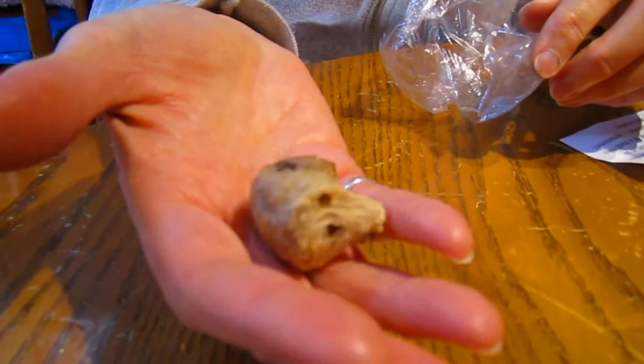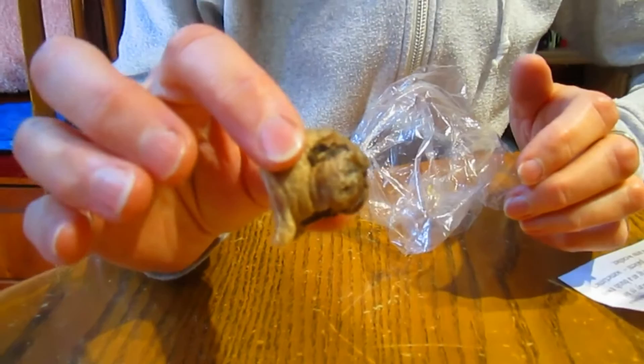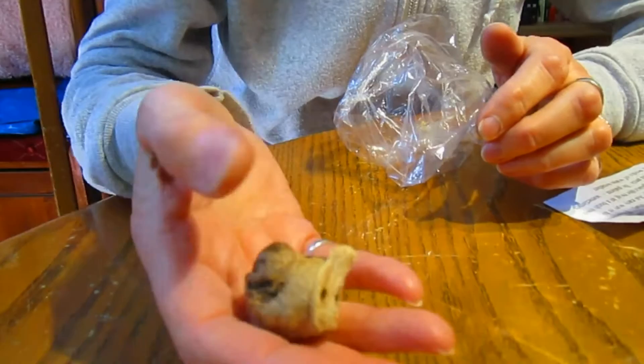We came upon this pair of women who were selling praying mantis eggs. This is how they look - it's like a little piece of foam. It almost looks like the head of an animal when you take it, like a turtle head. Supposedly there are one to two hundred praying mantises in here waiting to hatch.